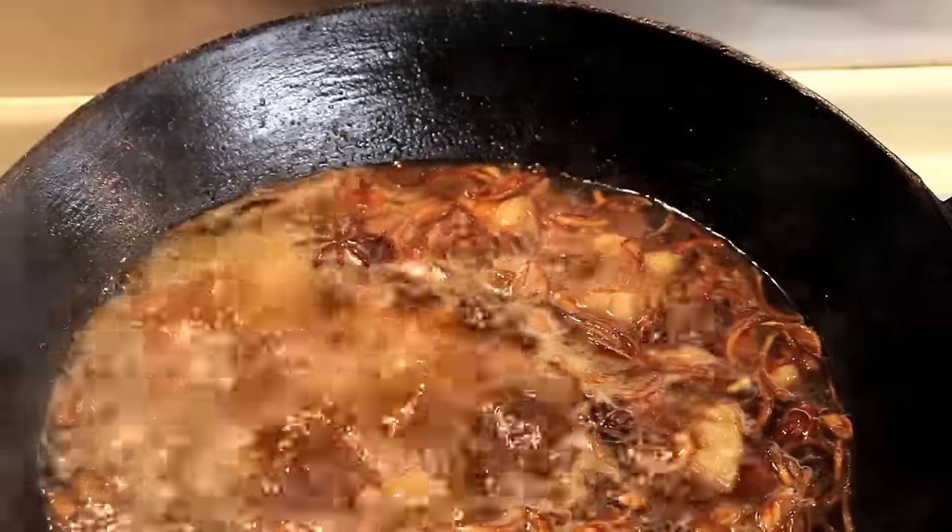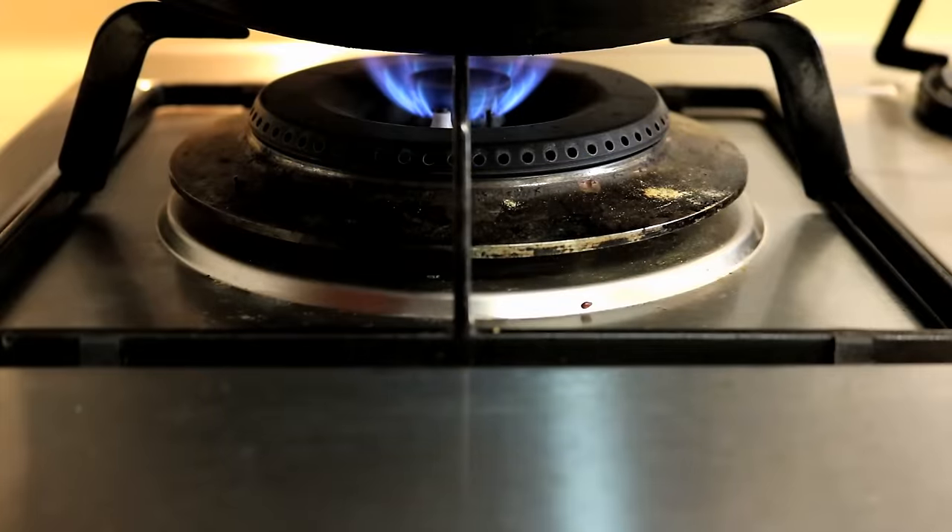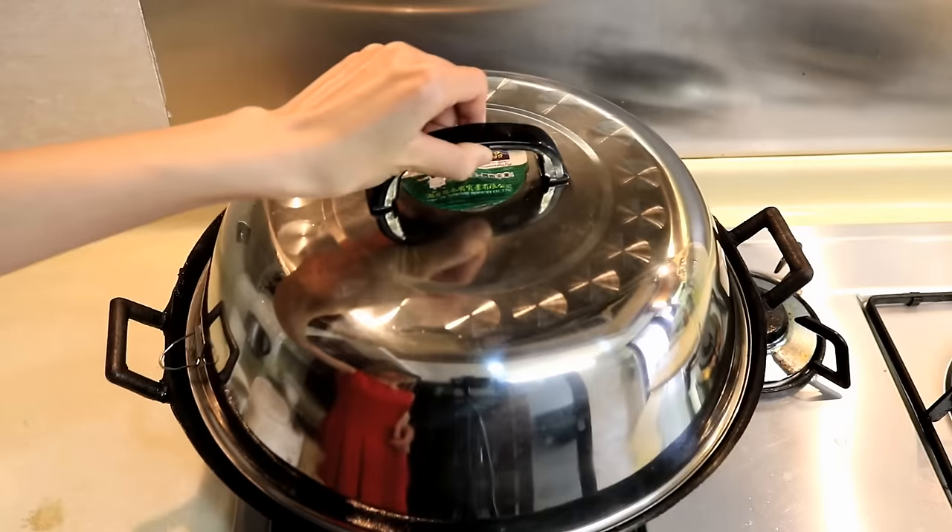Bring it to a boil and then turn the heat to low. Let it stew for 1 to 2 hours, depending on how tender you want the pork.